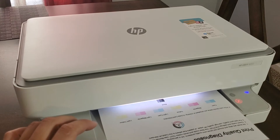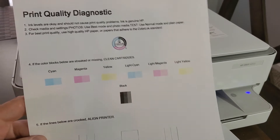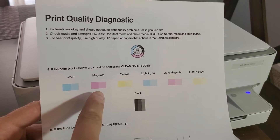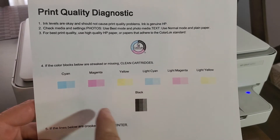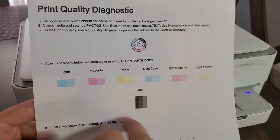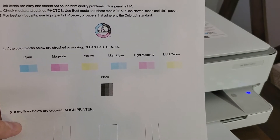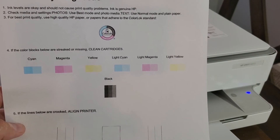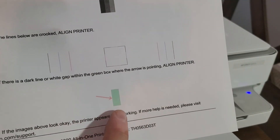This is what the print quality report looks like. It shows cyan comes out at 100%, and magenta and yellow — those are one cartridge right here — and then this is black, which is a separate cartridge, and it looks just as good.